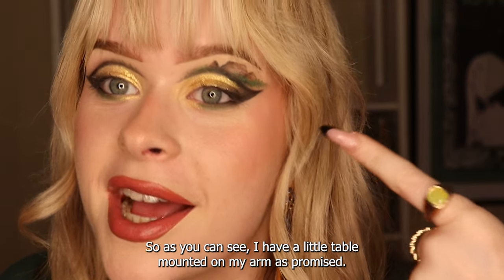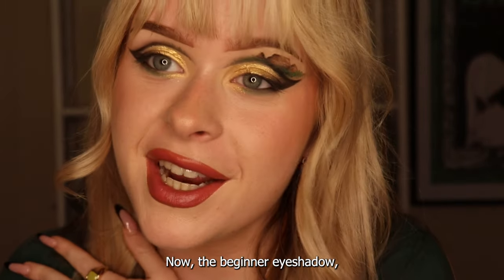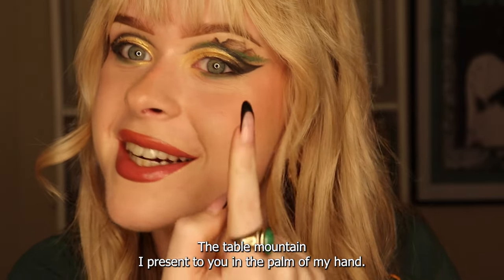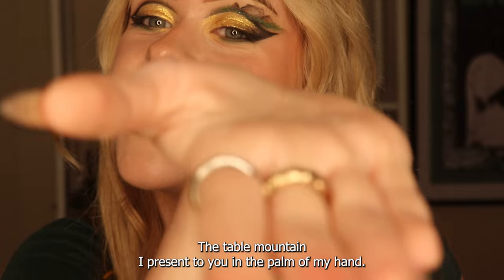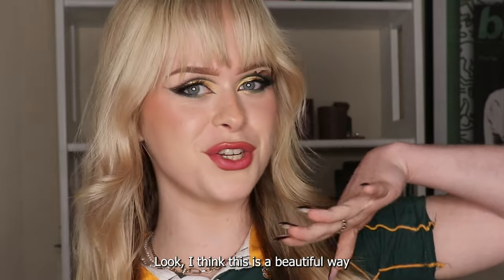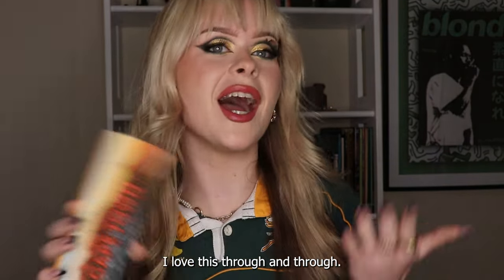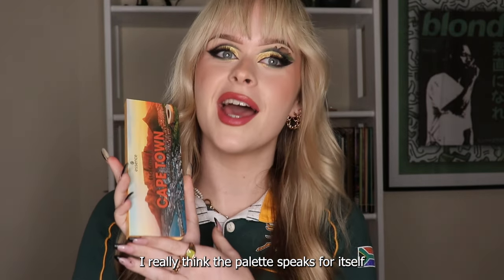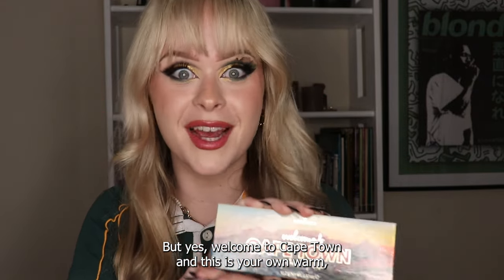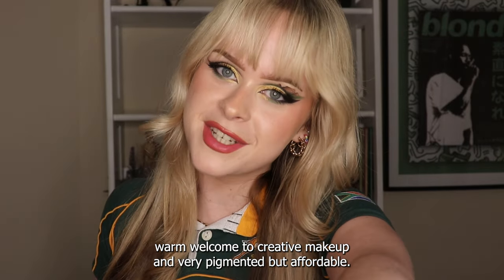I have a little Table Mountain on my eye as promised. For the beginner, the simpler eyeshadow look is there for you; if you're feeling bold, Table Mountain is your option - presented in the palm of my hand. That is the finished look. This is a beautiful way of introducing you and welcoming you to the Welcome to Cape Town palette. I love this through and through, the palette really speaks for itself, and I love how this look came out. Welcome to Cape Town, and welcome to creative makeup with a very pigmented but affordable palette.